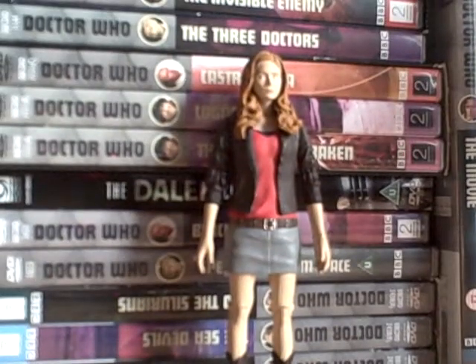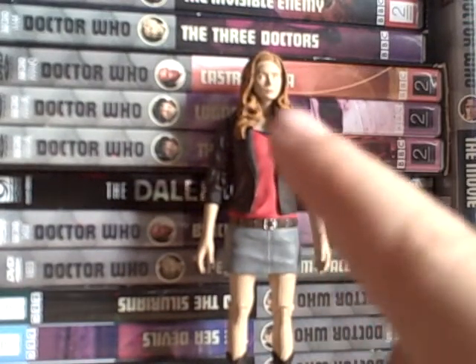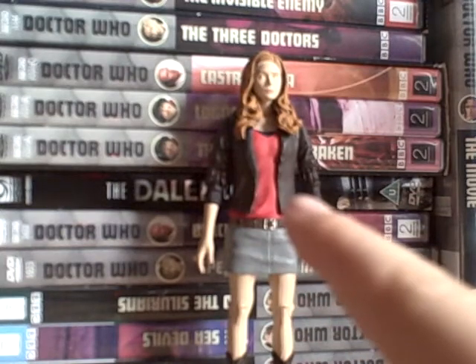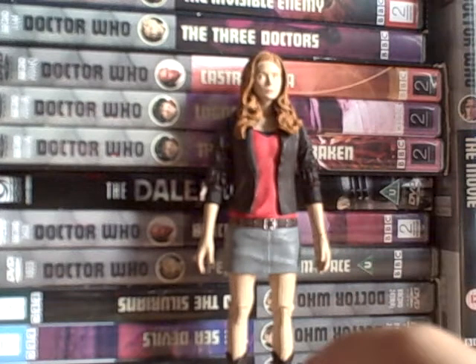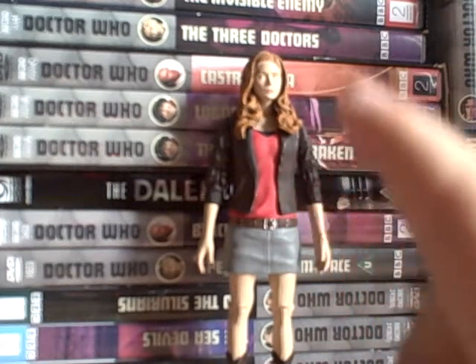Thanks for watching. Next I'm doing my Iron Side Dalek, and it's cool that you get Bracewell as well. I don't have Bracewell yet, or the twisted-head Smiler, or the regenerating Weeping Angel - those are coming soon because I ordered them.